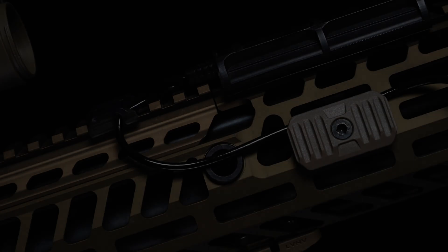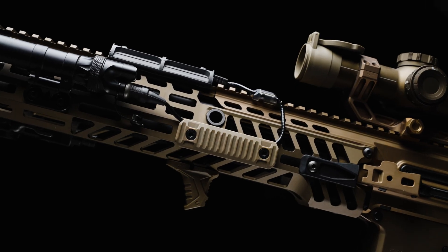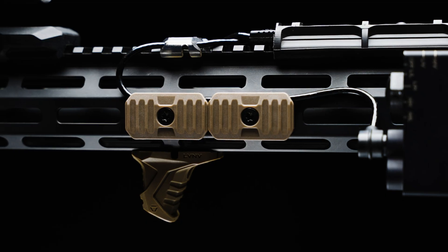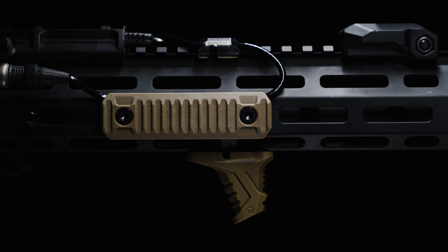We were very excited to make this small contribution to the NGSW program as their optimal solution for wire management, and are proud to support our servicemen and women in the field. Now we're also offering the same piece of kit to the public. To learn more about our line of CMS products, visit us at strikeindustries.com.